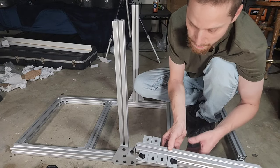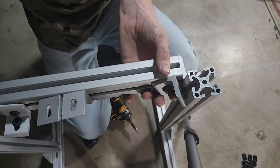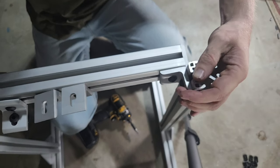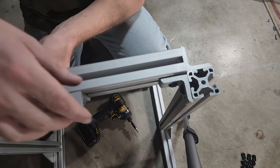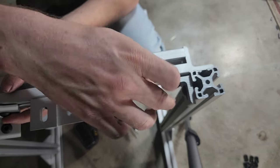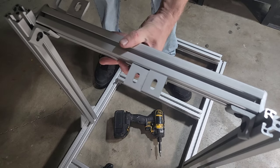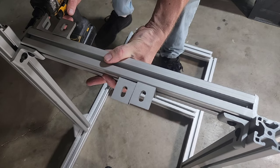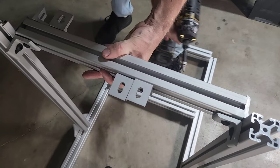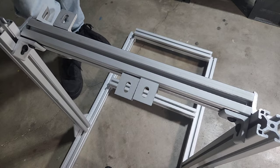Now mount the wheelbase 17-incher to the uprights — the side with four brackets goes towards the back. This is a fiddly part. Both sides need to look the same. The slotted brackets should be on the horizontal plane. Go ahead and tighten up the front so this doesn't keep wiggling around.